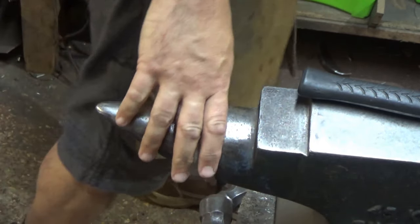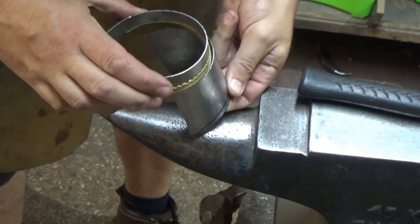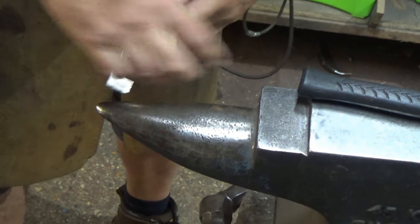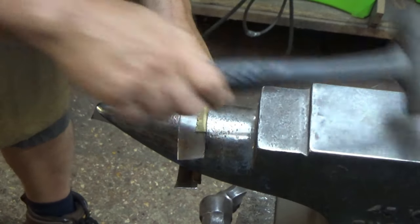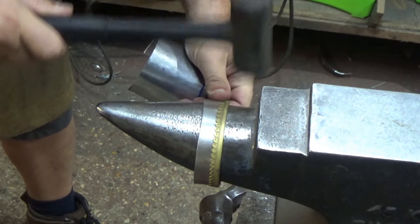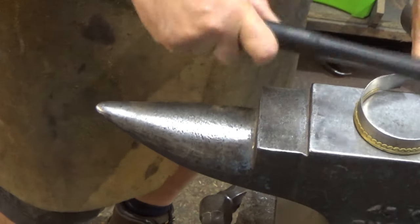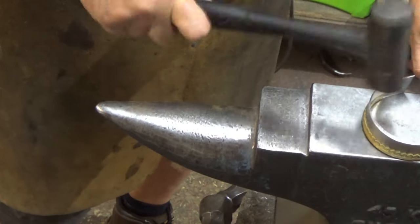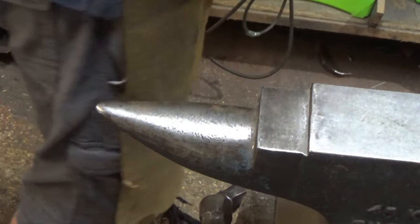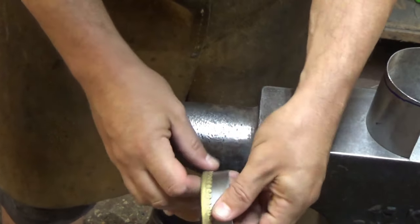There we go. Get the bit that I'm marrying this to and just do a quick compare — look at that, not far off. Maybe a little bit more open on the end. It will twist around and ride up, so just tap it back. Don't be too accurate at this stage.